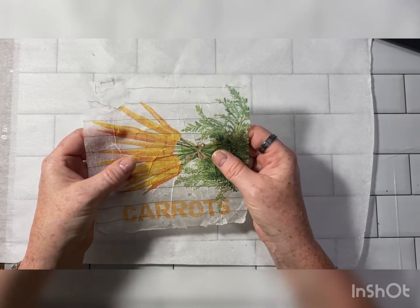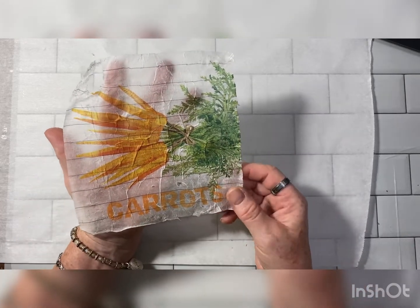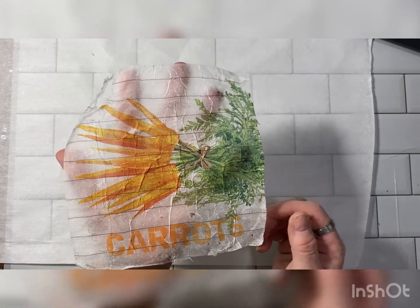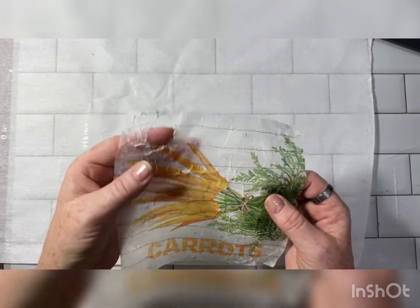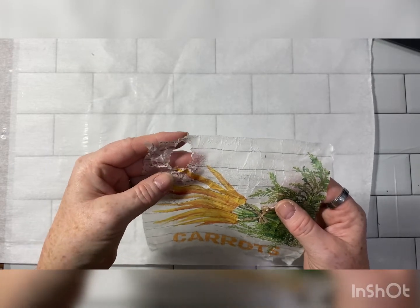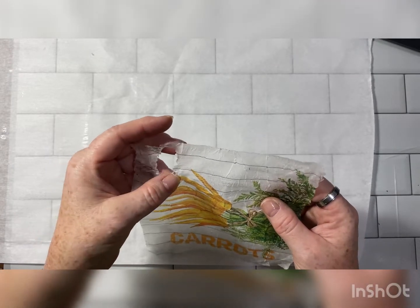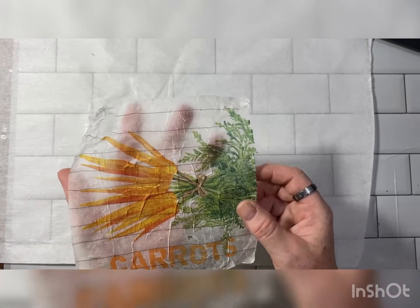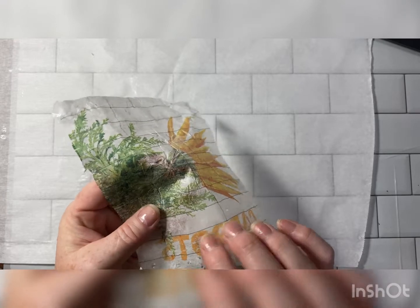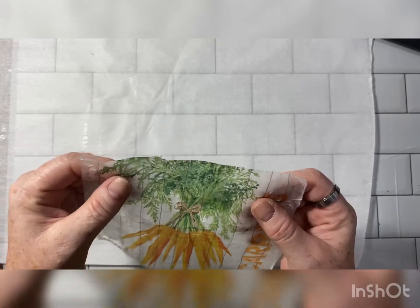I wanted to show you this napkin that we made into faux rice paper. Can you see how you can see through it? I pulled up a corner before it was dry, so I ripped it — so don't do that. But yeah, this is a really cool texture. This is my little prototype, so it's okay.